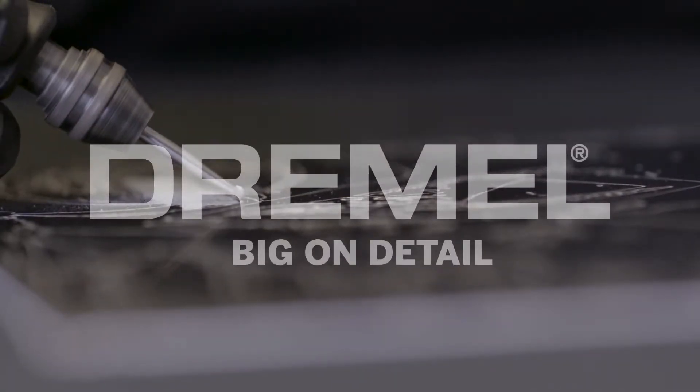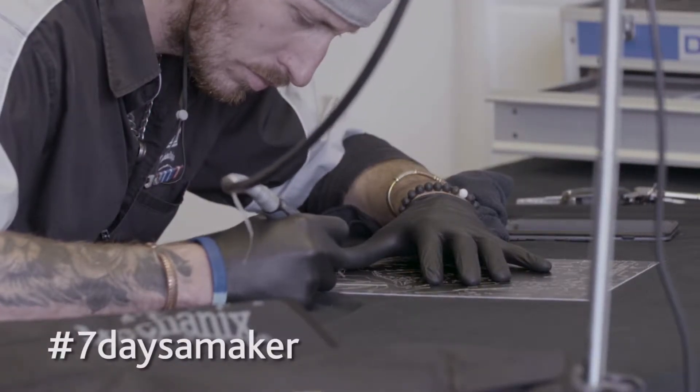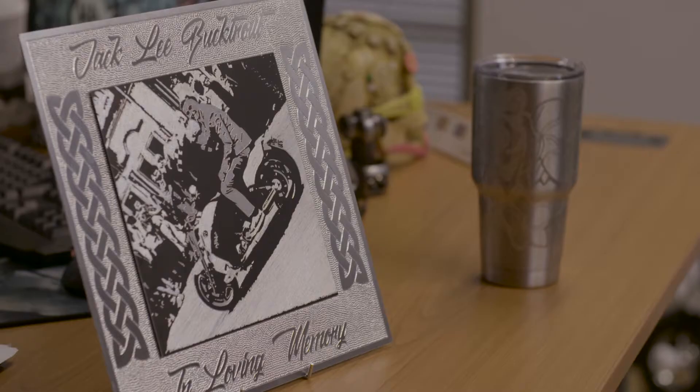I'm Justin from Makina Designs and I do custom hand engraving. Basically anything the customer wants, I transcribe their artwork onto their chosen media — either aluminium or glass.